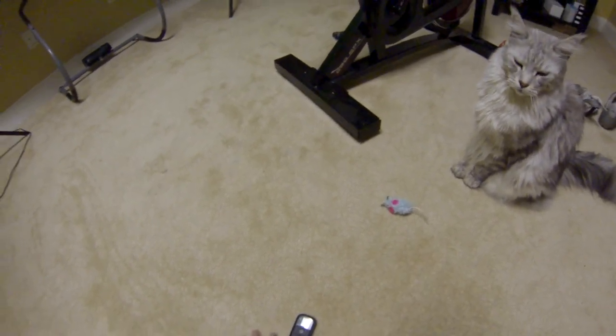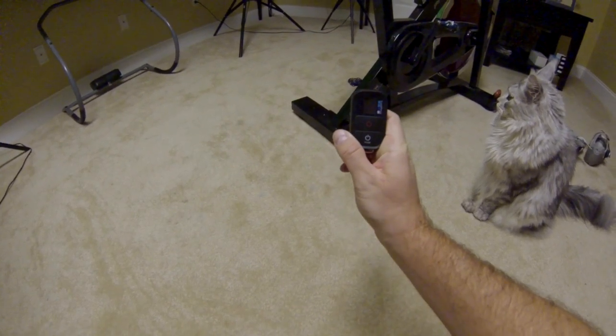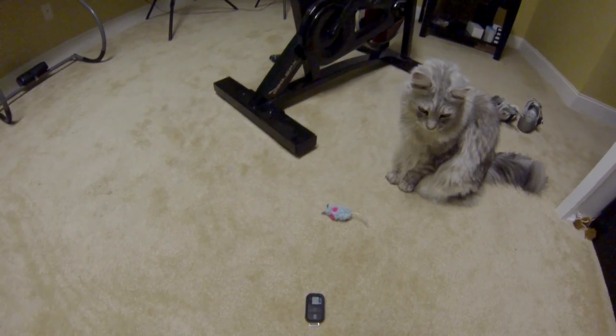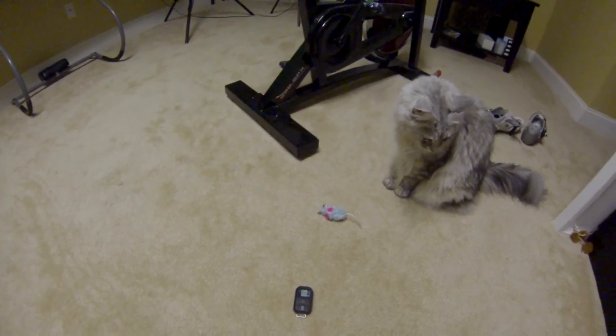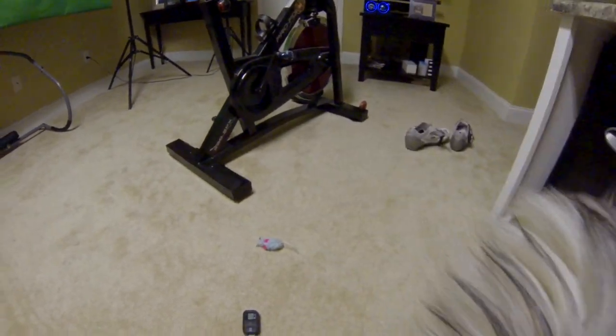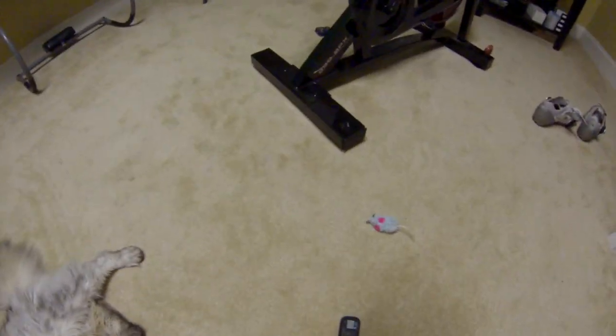I'm recording at 1080p at 60 frames per second, as you can see indicated on my remote there. It's very good recording quality. This will go higher than 1080p at 60 frames per second, but I don't personally think that it's necessary, at least for my recording purposes. I've also got the ProRes setting enabled, which is supposed to make it even better.